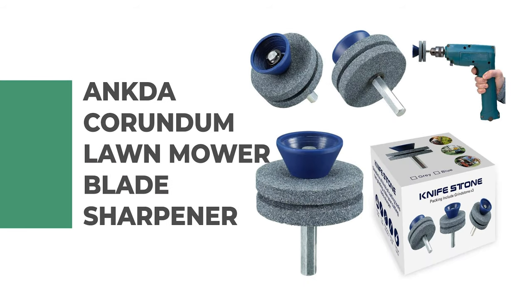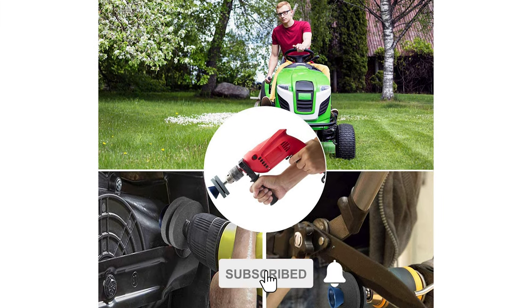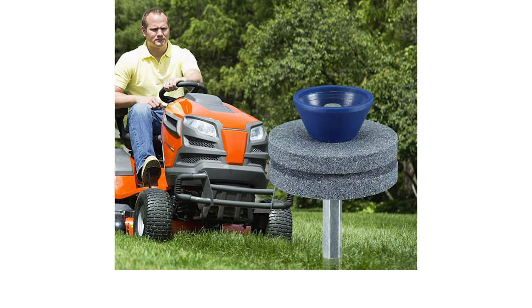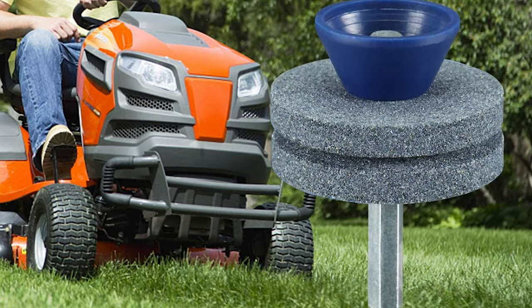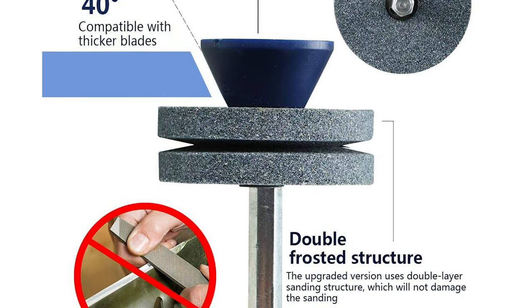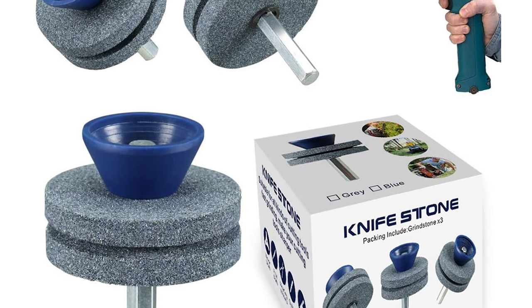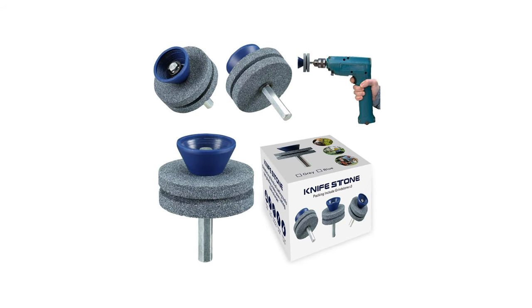Number 6: Ancta Corundum Lawn Mower Blade Sharpener. The Ancta Corundum Lawn Mower Blade Sharpener features a new version made of double-layer corundum — high-quality, durable, with long service life, and can be used repeatedly. It can be widely used for sharpening lawn blades, drill blades, mowers, sickle bar cutters, rototillers, and more. It can also be used for power drills and hand drills. The Ancta sharpener simply attaches to power drills to sharpen the blade easily and quickly, making the edge more effective. It only takes 10 seconds to install on your electric drill.